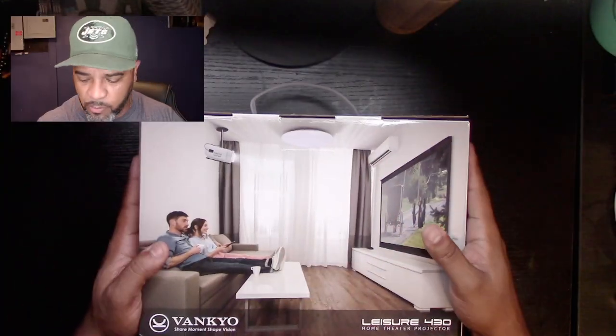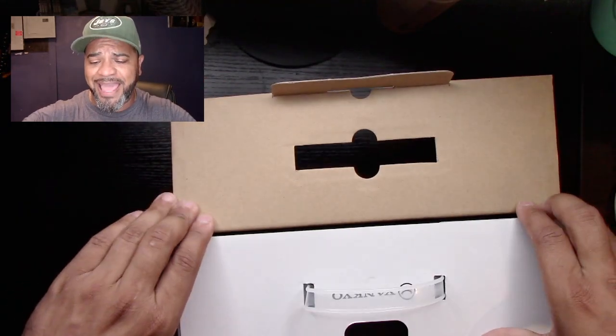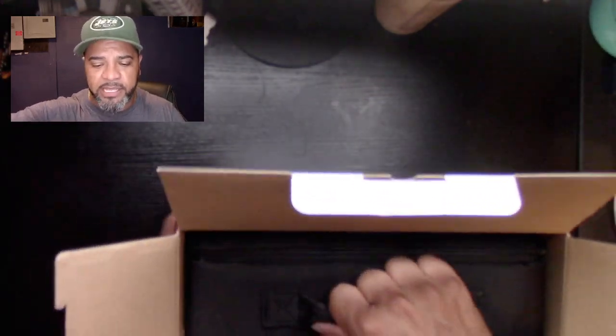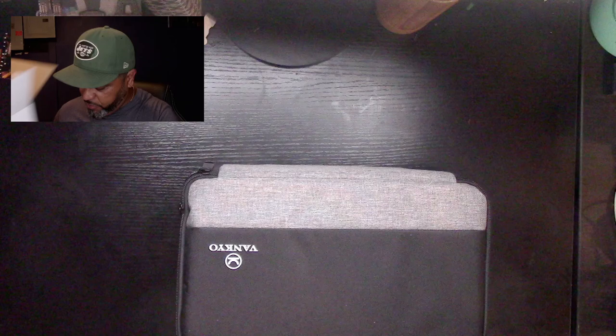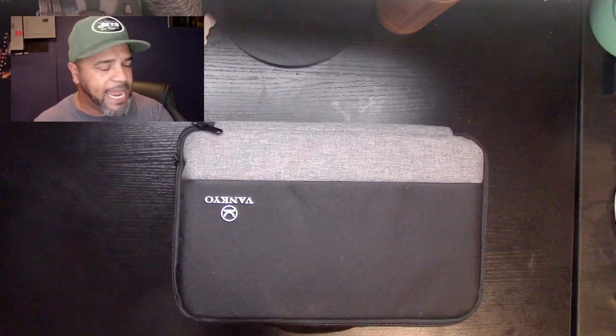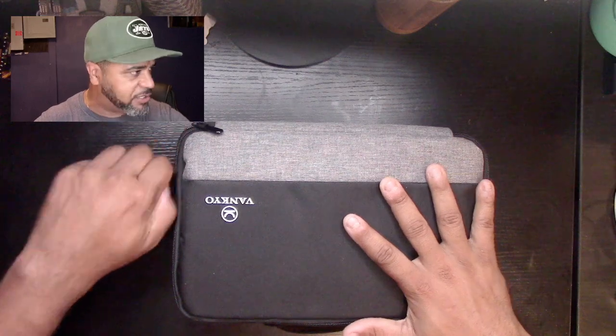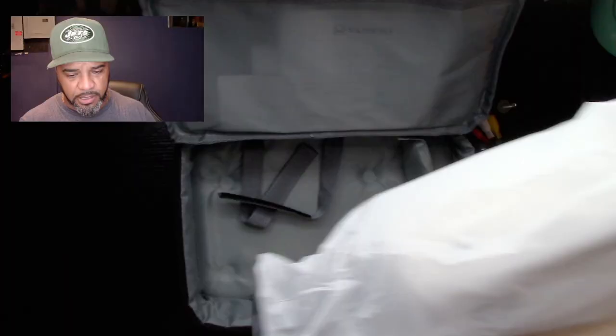Let's go into the unboxing. What I really love about this company's products is the quality is really, really good. My favorite part is the portability — look at this, it comes in this beautiful little bag that you can take anywhere with you. Everything you need is in here, other than the stuff you have to plug into it. For this test on my desk I'm going to plug in my phone, and for outside I'll plug in the Fire Stick.